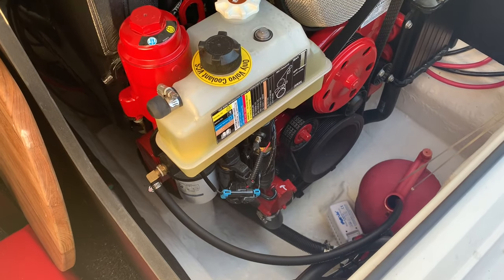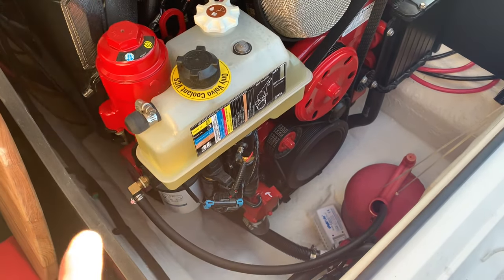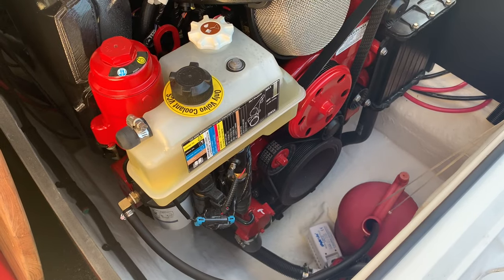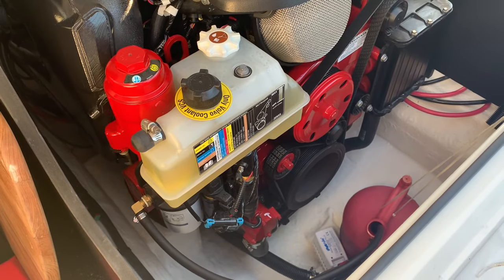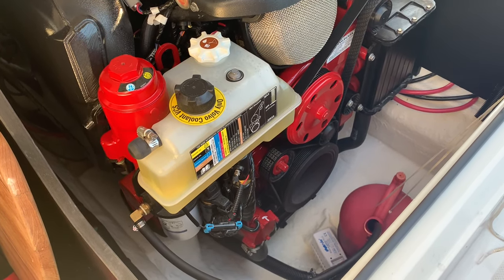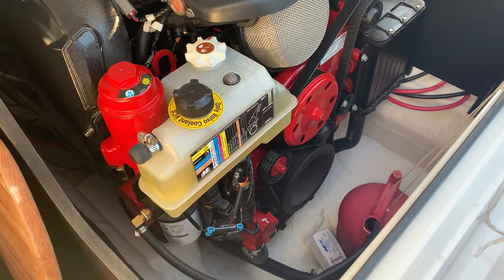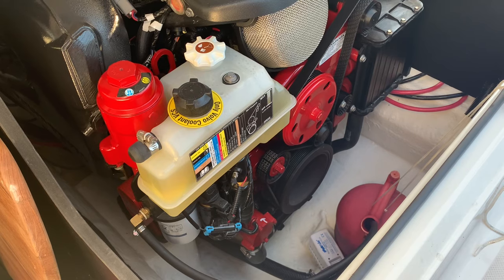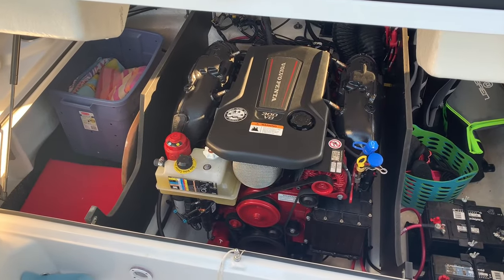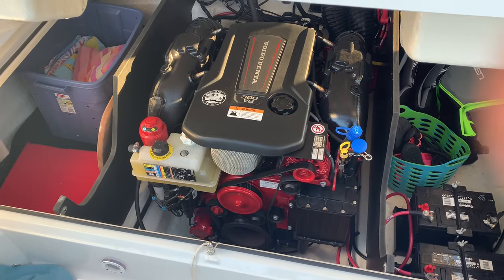I'm all set up and ready to go. The manual states to start the boat and run it at a fast idle for about five minutes. The fuel filter is currently full of non-treated, non-two-cycle-mixed fuel, and we want to get the two-cycle oil all the way up and through the motor. I have the hatch open in case there are gas fumes down there, and I'm running the bilge blower to keep it safe.